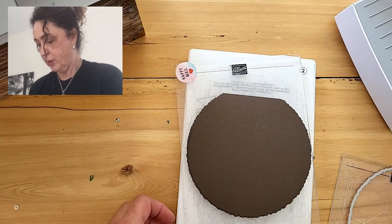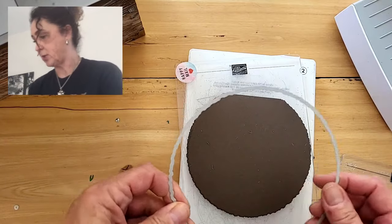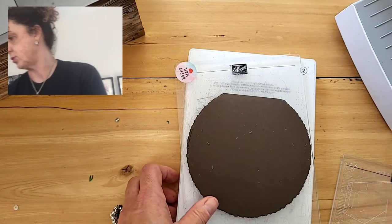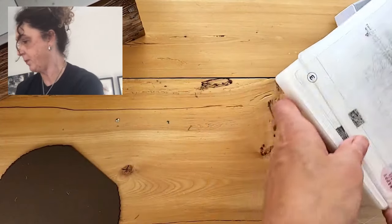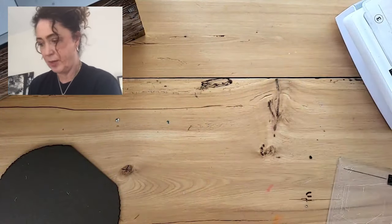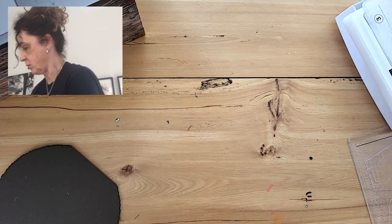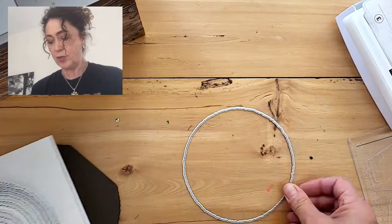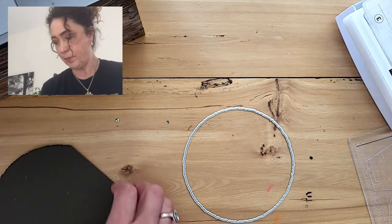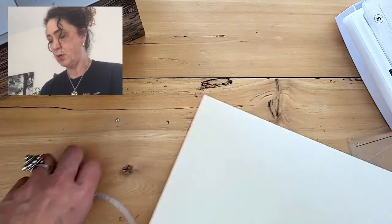The next thing we're going to do is put this one aside and take the next largest deckled circle die. We're going to use this to die cut our image. So we're going to take a big sheet of Very Vanilla and I'm going to cut that in half as well, cutting it at five and a half.